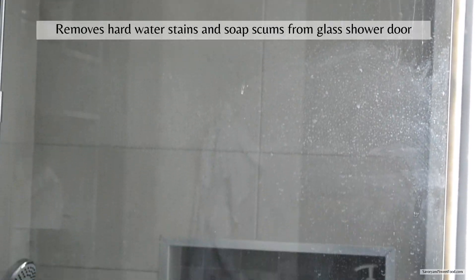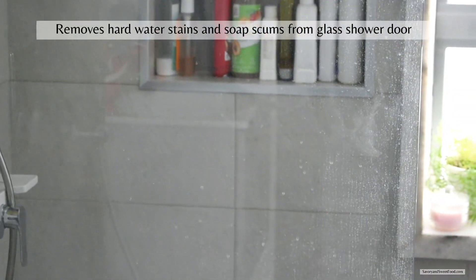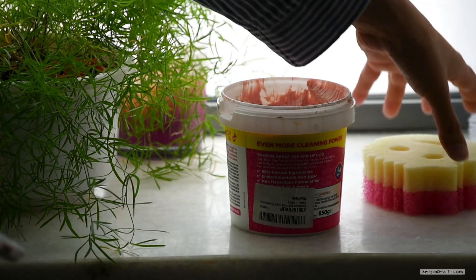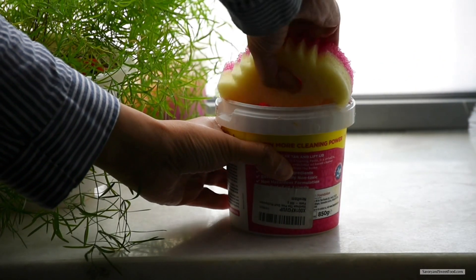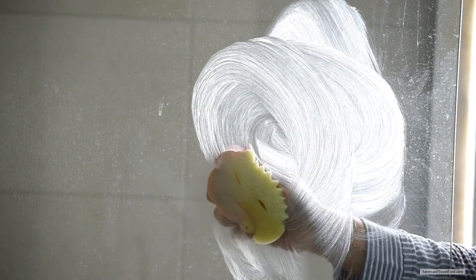Ever since we moved to this apartment, I've been trying to remove the hard water stains and soap scum from the glass shower door but always failed. So I scrubbed the glass door with The Pink Stuff and the yellow part of the Scrub Mommy sponge, and this removed all the stains from the glass door — it turned crystal clear.